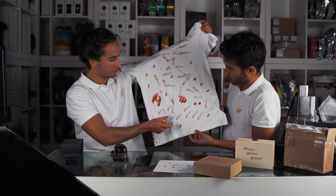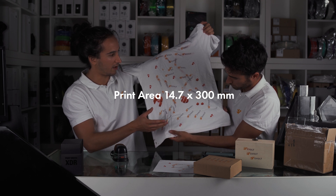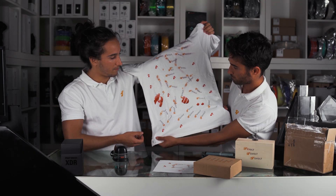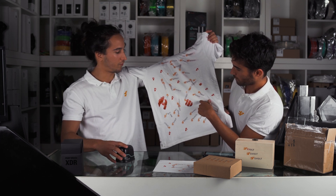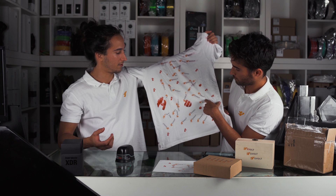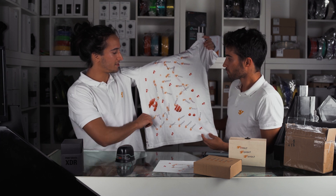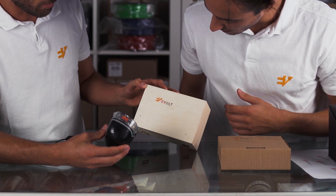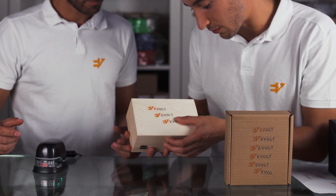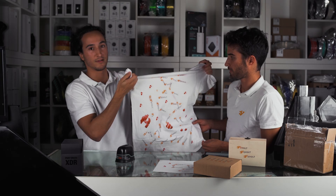Besides the limitation of the vertical size of the print — which is something like one to two centimeters, maybe one and a half — besides that limitation, it's a very useful tool for customization, and works on wood. We just don't know how easy it is to remove; maybe if we wash it, it will go out — we don't know. But it doesn't come off if you scratch it; it doesn't go off easily at all. It almost looks like an official print in terms of quality.